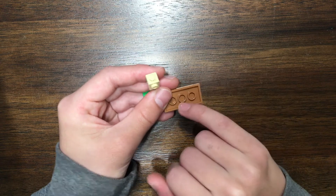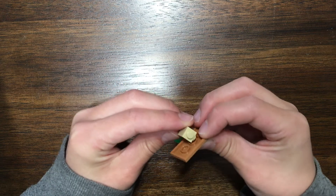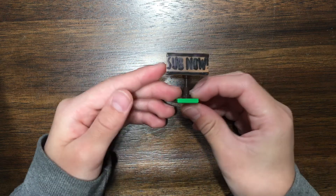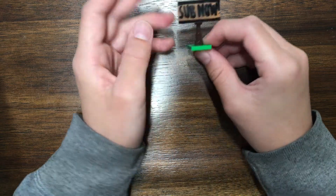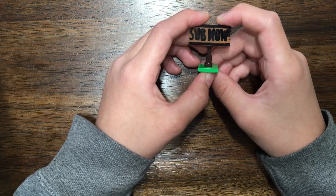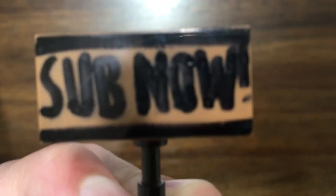Attach it to the middle hole here and attach it to the stud here. Once you've attached it, you've finished with the LEGO signpost. This was a quick and easy build, and if you liked it please subscribe, as I said at the start of the video. See you guys later, bye!